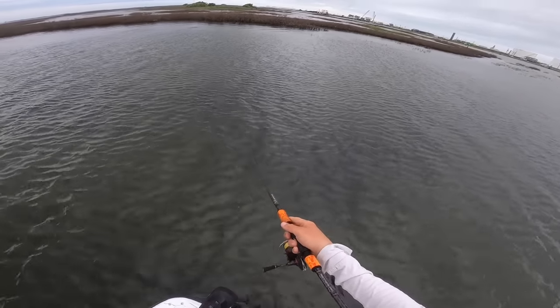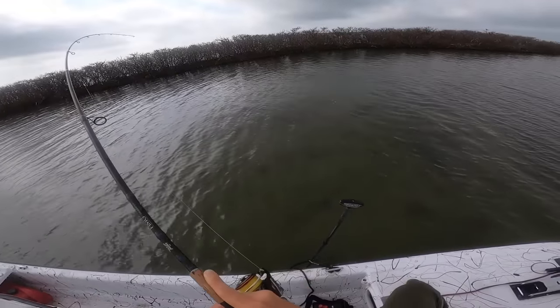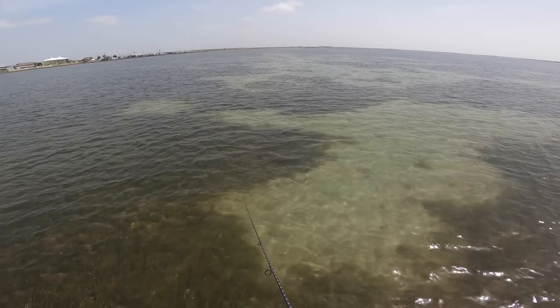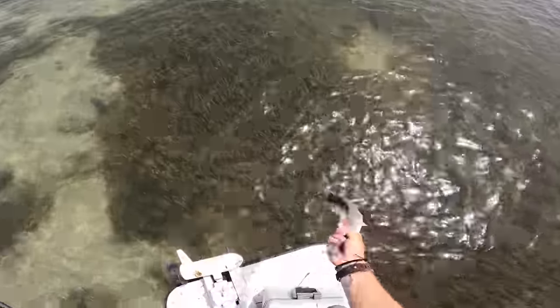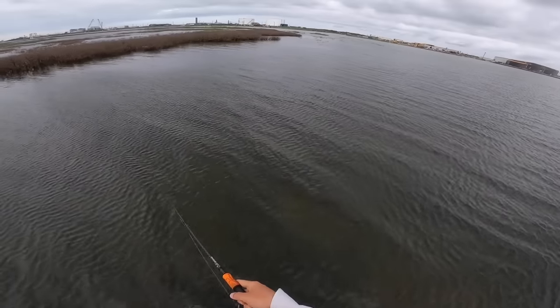Throw the spoon straight into the school of bait you're seeing redfish pounce on and just roll it slowly right under the school. It'll get the attention of those redfish packed right under the bait and you'll see the mullet freak out — then suddenly you've got a redfish on your hook. It's a slow roll, very easy to fish. Every once in a while give it a pop to make sure there's no grass on it. Now, silver vs. gold: I prefer silver in cleaner water and gold in dirtier water. Gold sends off a little more light in tannic dirty water than silver does.